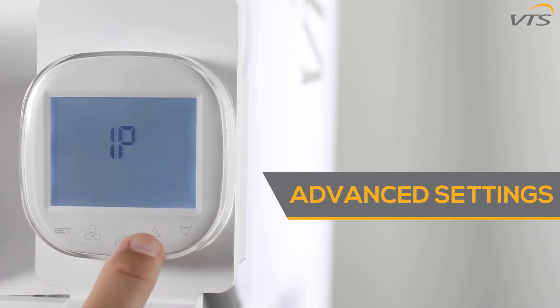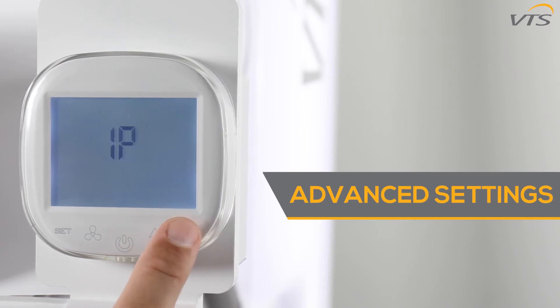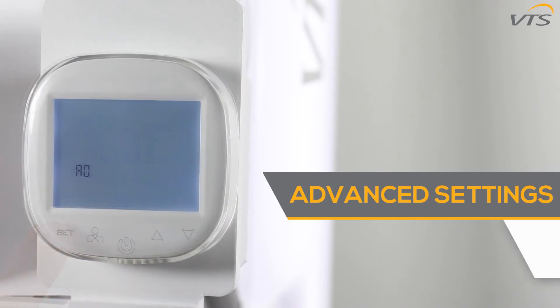The IP function allows you to input the correct IP numbers for your building management system. Use the up and down buttons to reach your correct number, and the set button to enter the value and proceed to the next function.